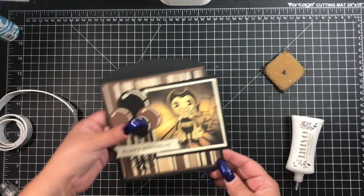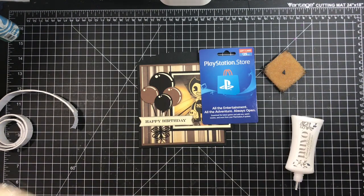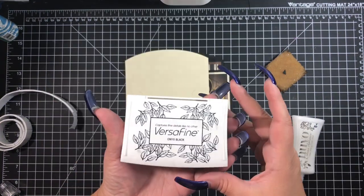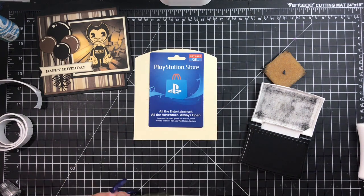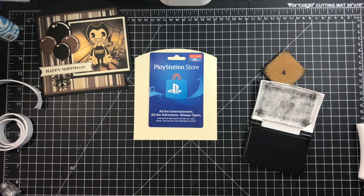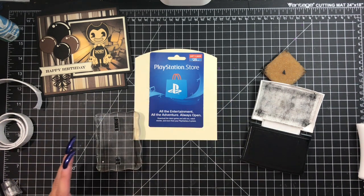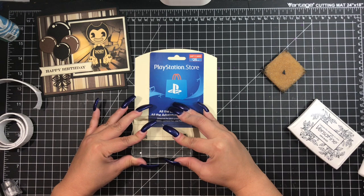Now I'm just going ahead and adhering the little banner to the gift card pocket, and that is essentially it when it comes to the layout. Right here you have the tag where you can go ahead and insert the gift card. The PlayStation ones are actually tall — it's not a standard card — but it still fits within the gift card pocket. I'm just stamping the to and from on the bottom with some VersaFine Onyx black ink. That is another Paper Trey Ink stamp — I can't remember which one, but I will link it in the description box below.